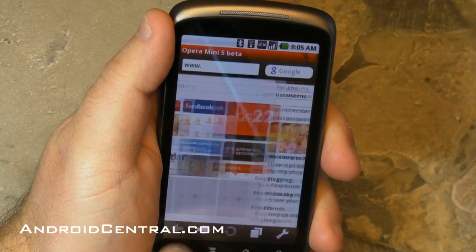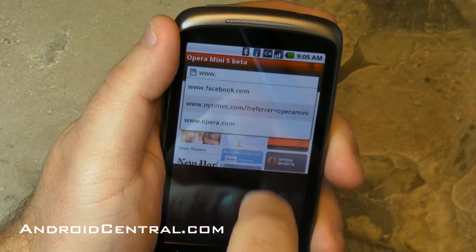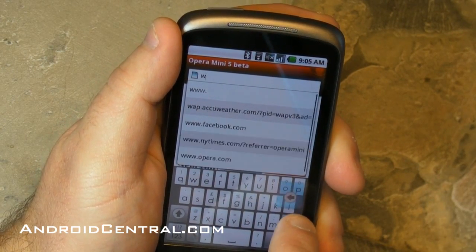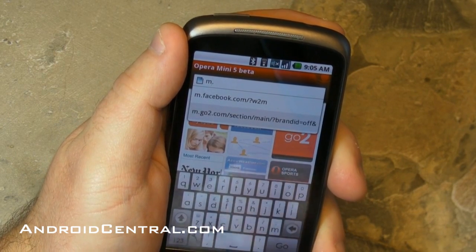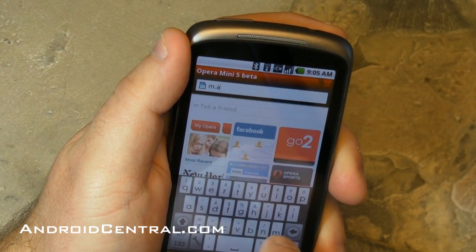Here's MyOpera.com. I'm on Wi-Fi, so this is loading very, very fast, but either way it renders very quickly too. Let's go to everybody's favorite website, AndroidCentral.com, and I'll start out on the mobile site here as soon as I get my fingers going.